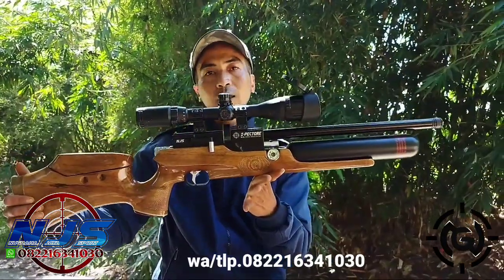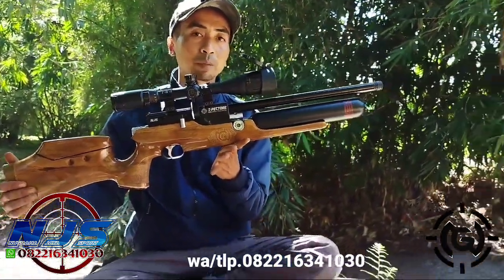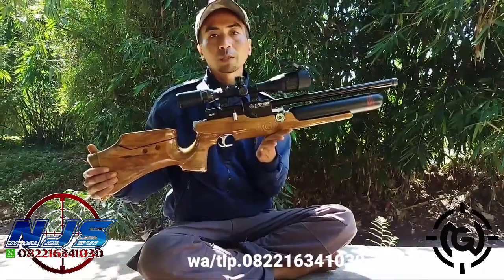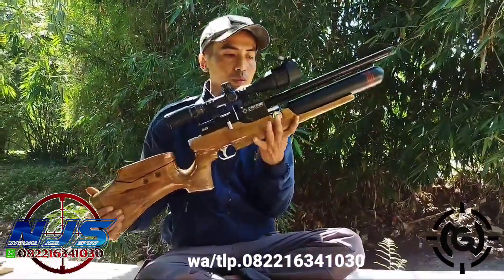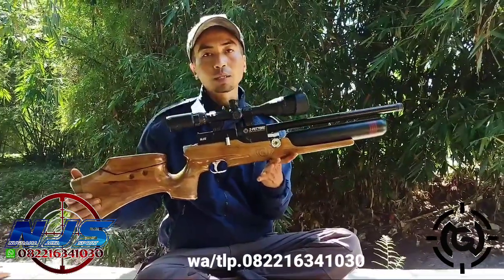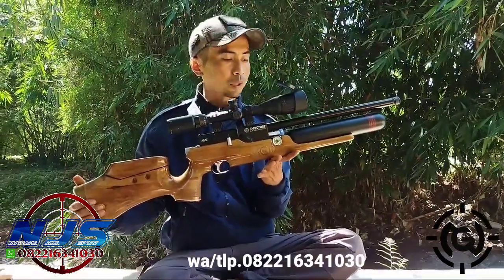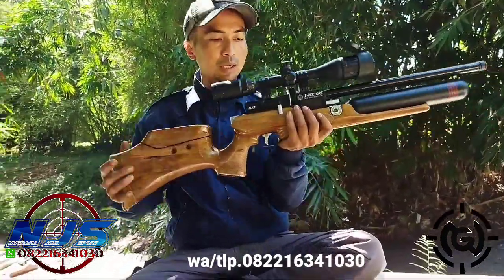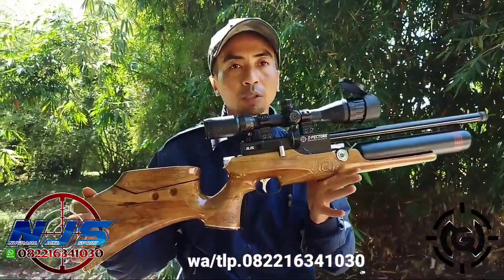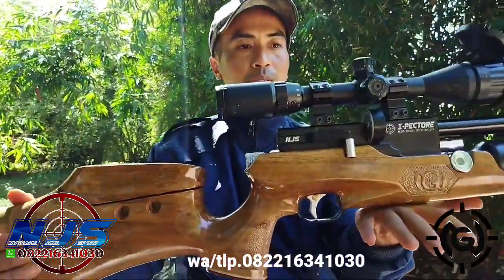Bagi Sobat Builder yang minat atau tertarik pengen order ataupun bertanya-tanya seputar produk unggulan dari NJSport, silahkan hubungi NJSport di nomor telepon WA yang tertera. Kita akan tes akurasinya sesuai permintaan Mas Kendro, Kota Mubagu, Sulawesi Utara. Selamat menyaksikan.